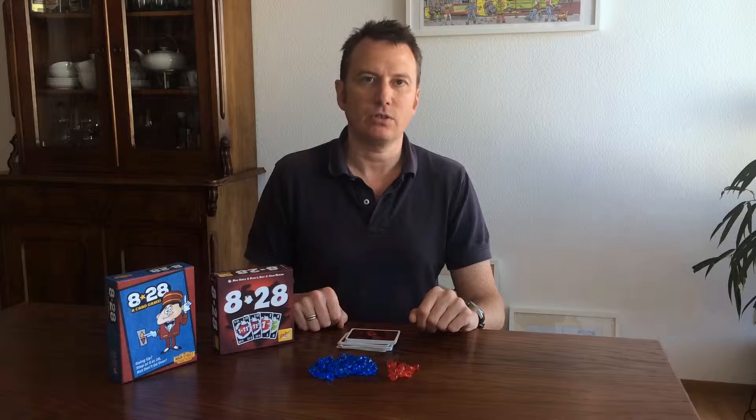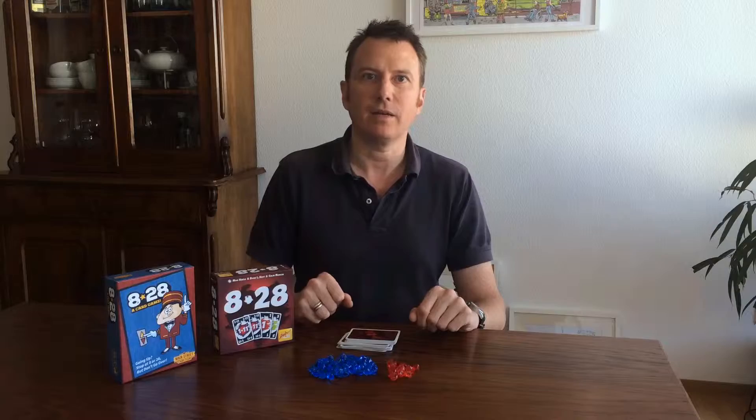That makes the endgame a little more exciting. But the first time you start using red crystals, that means it is the final hand of the game. Other than that, the two versions play exactly the same, and I'm going to let David take over the explanation.